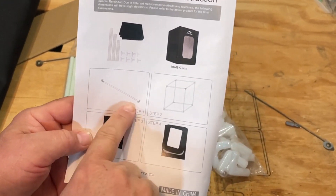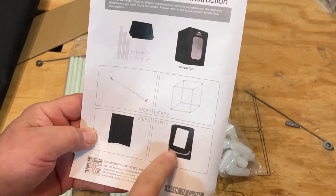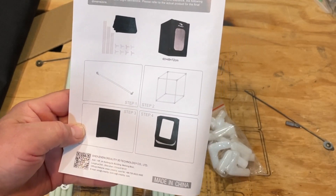If we check the manual, step 1 is to add the corners, step 2 is to make it look like the box, step 3 cover it, step 4 check your zippers. We can do that.